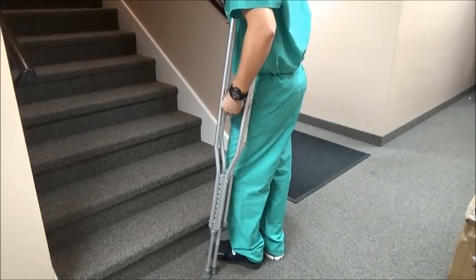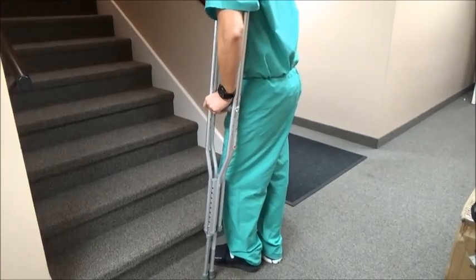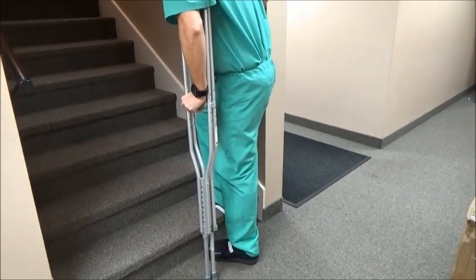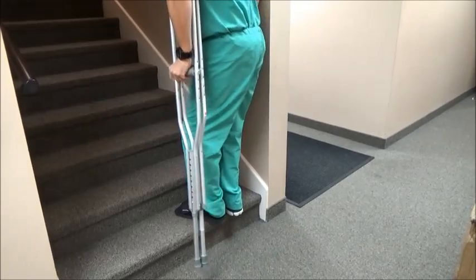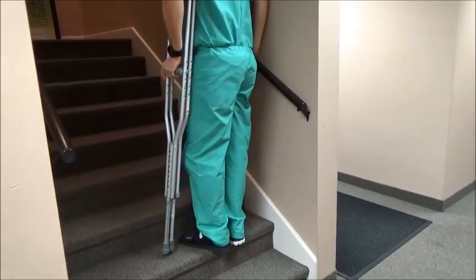Place one hand on the crutches and one on the railing, then step up with the good foot, lifting the weight off the injured foot. Next, bring the injured foot up and then advance the crutch. Continue that pattern all the way up the stairs, making sure not to rush.